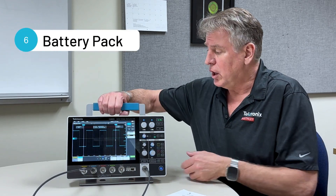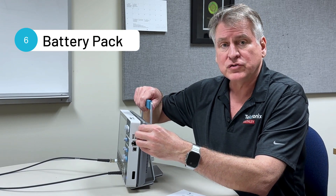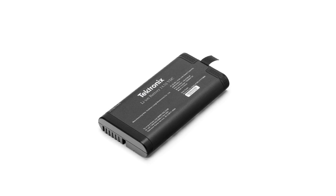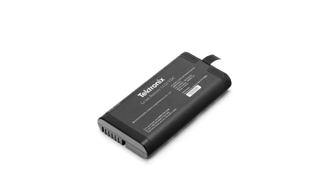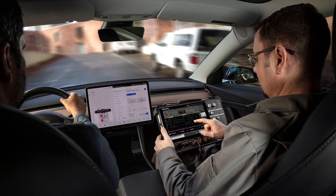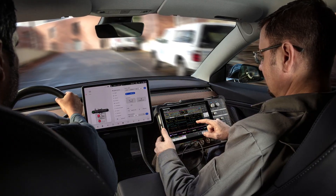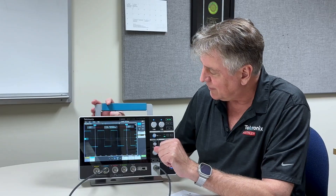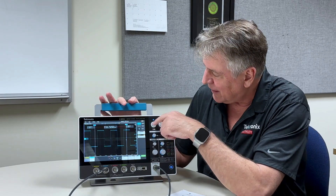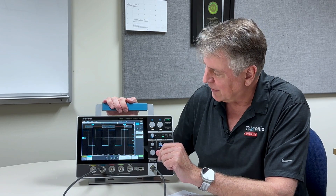Battery pack. The optional battery pack, which is this back part of the instrument here, has two hot-swappable lithium-ion batteries that enable you to use this scope on the go for up to eight hours of continuous use. I've been using the scope for the last two or three hours this afternoon, haven't plugged it in, and I still have three quarters of my battery life left.